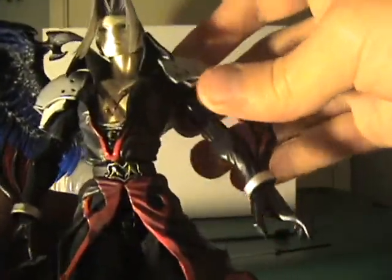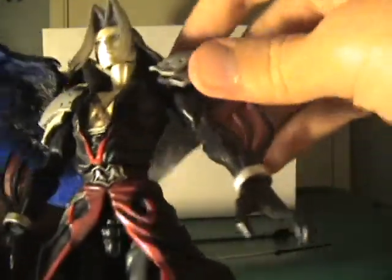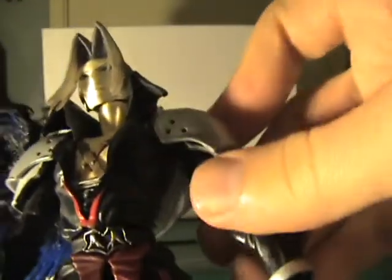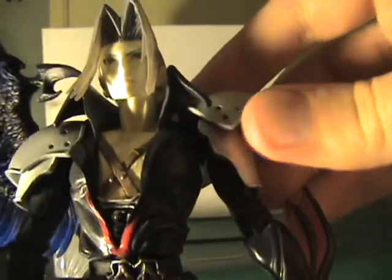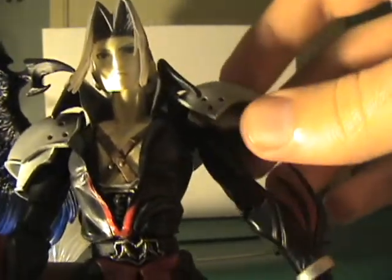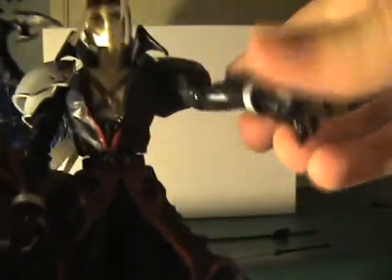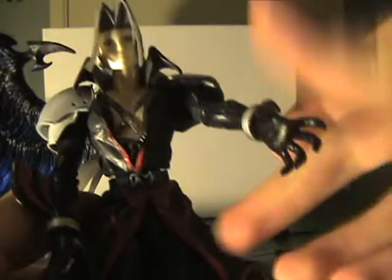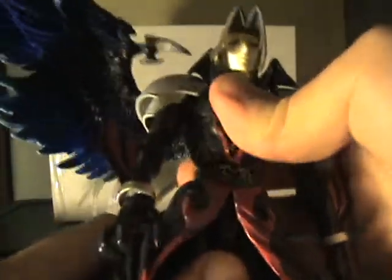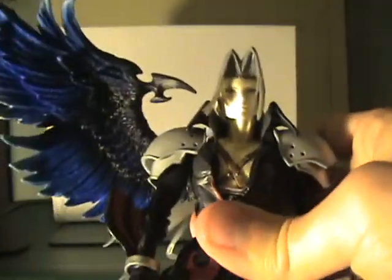He's got the same kind of shoulders as the SH Figuarts I've been reviewing recently — there's a ball joint inside and a ball joint at the shoulder, giving him a super wide rotation. The shoulder armor sits on two joints so it never gets in the way. He's got a single-jointed elbow, the wrist turns, and the waist turns with a little bit of angling to bring him forward.